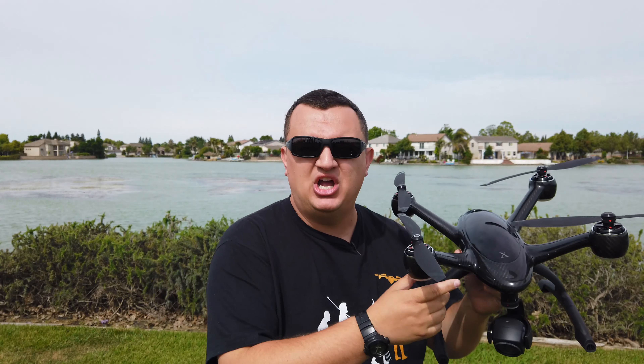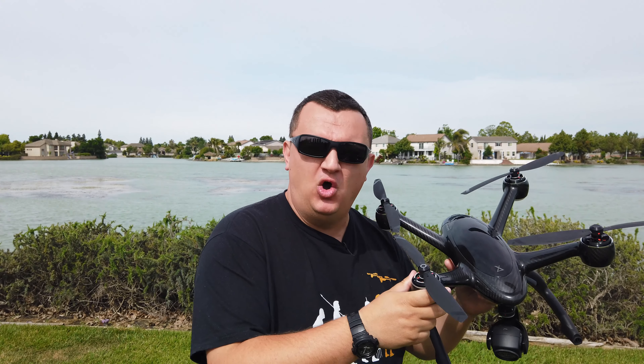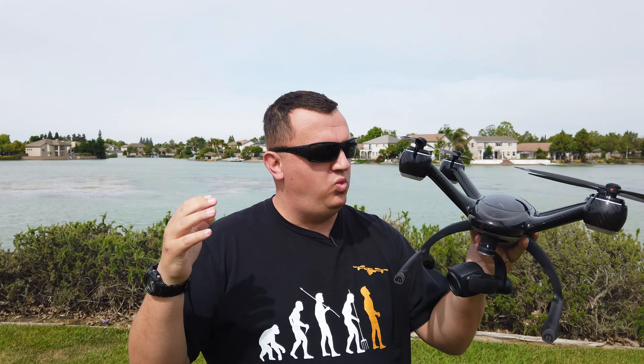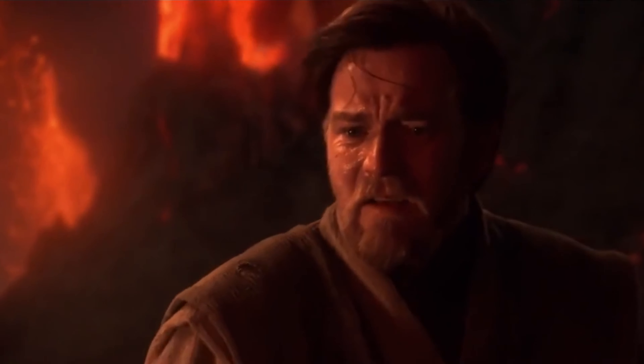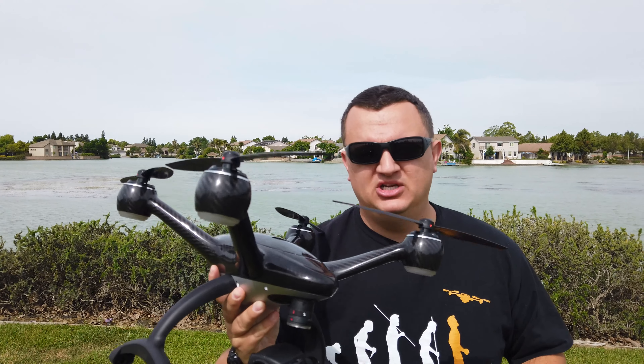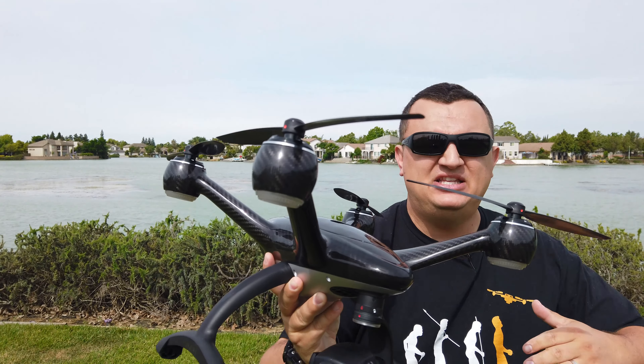When I first got this drone I was instantly in love — it was like love at first sight. The solid carbon fiber body, the oversized motors, the spiel about this drone being completely done in-house — I was wowed. One thing I could say with this drone, looking at it up close, is it's over-engineered.